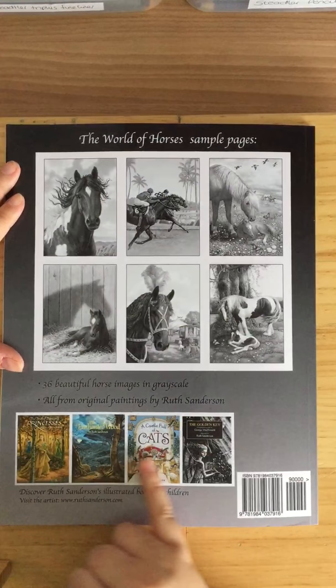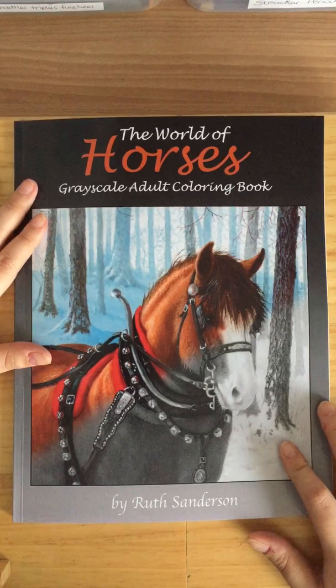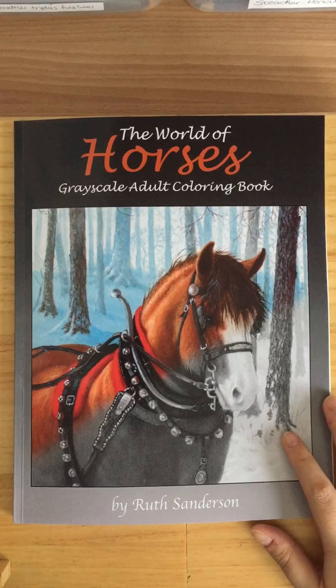It looks like there are some other Ruth Sanderson books here as well if you're wanting to buy them. So yeah, that's Ruth Sanderson's horses book. Thank you for watching — if it weren't for you guys liking, commenting, and sharing, there'd be no point in doing it. I've got 55 subscribers — thanks to each and every one of you. I'll see you soon, bye!